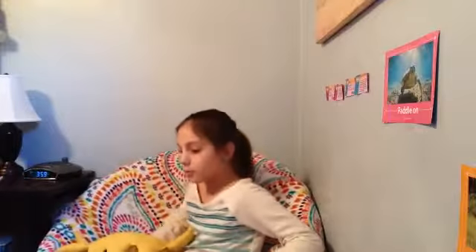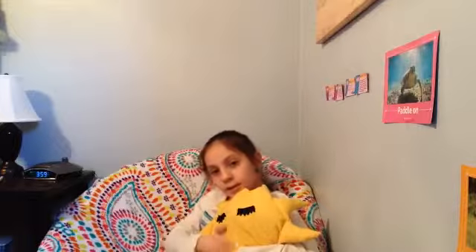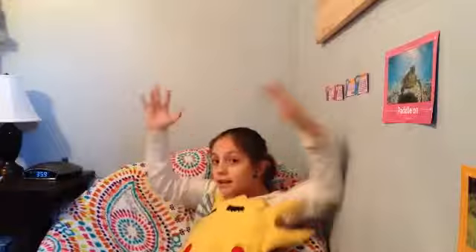There we go. Now we have a clothesline. Now you've got a really cool room — it's like a party. Say hello, Mr. Sunshine. It's really cool! So, I hope you liked this video. Give it a thumbs up, comment down below, subscribe, and I'll see you next time. Bye!